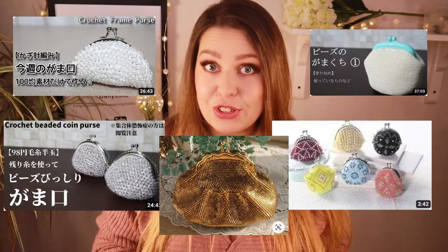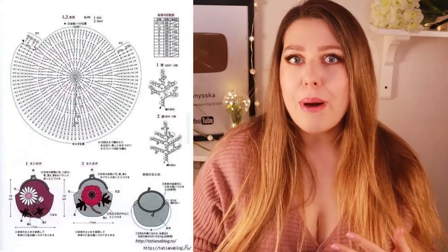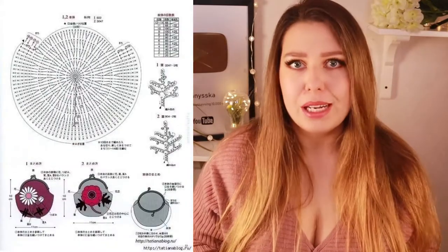I couldn't find much in English so I started with tutorials in Russian. By the way, Russians are amazing at making beadwork. Going through those tutorials, I found that they also draw a lot from Japanese and Chinese tutorials — that was new information for me. I dived into it and their products are amazing and original. I struggled a lot with the translation but combined with the drawings and videos, it's pretty good.